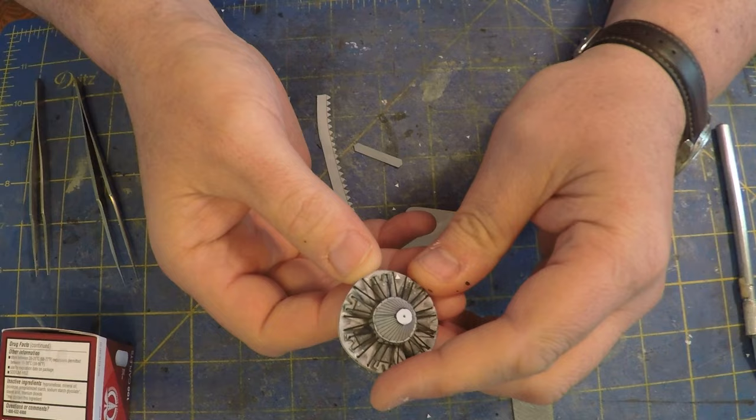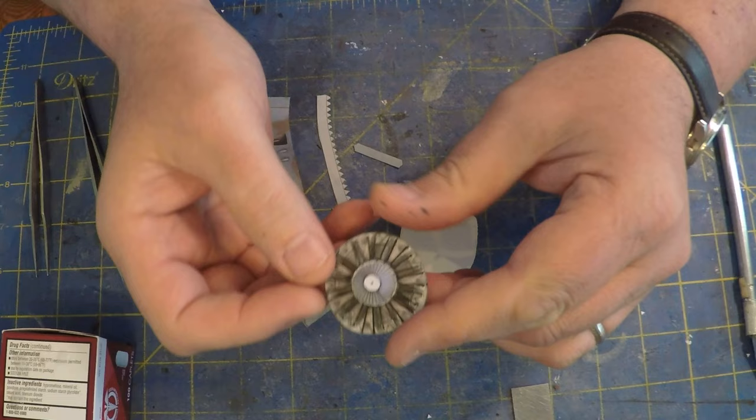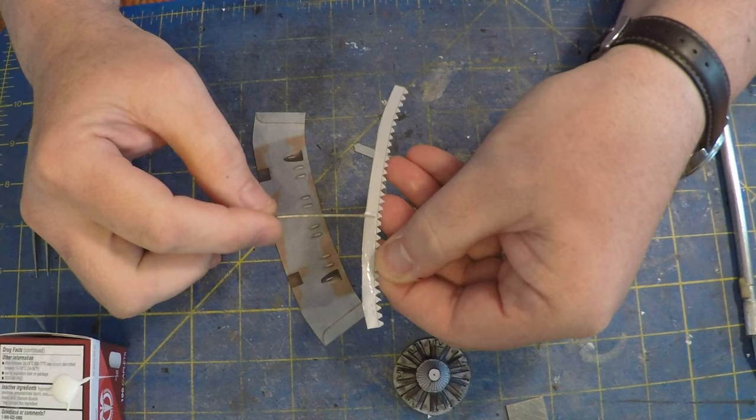Off camera I finished putting all the push rods in and I painted them black. Looks pretty good. Considering it's not a true full-blown built-up engine, it's going to look great inside the cowling. I've never made one like that before, but it's better than a little piece of flat paper, so that's great.